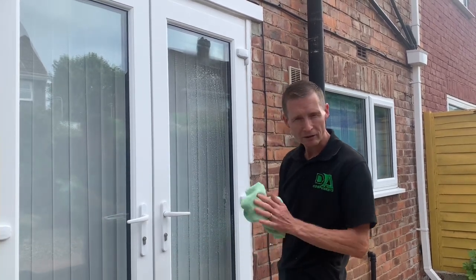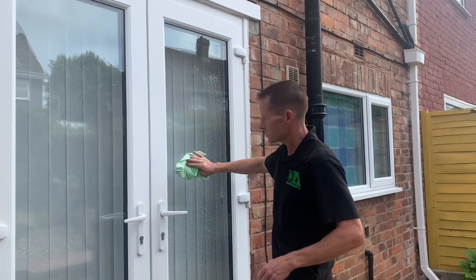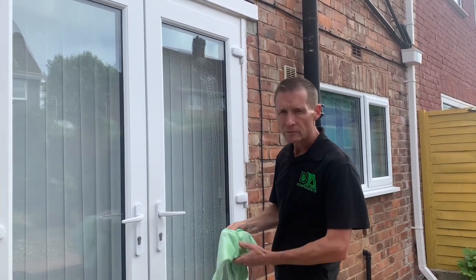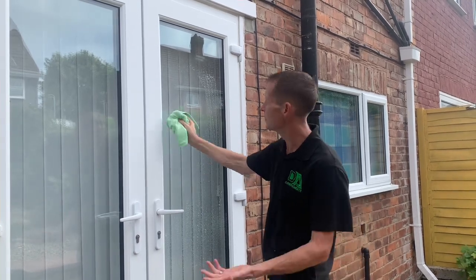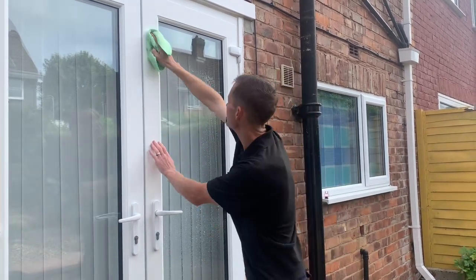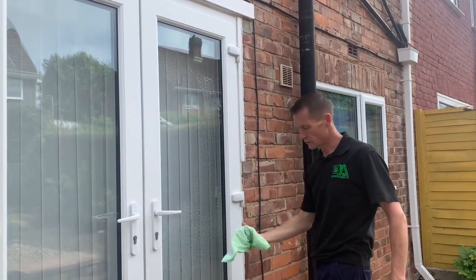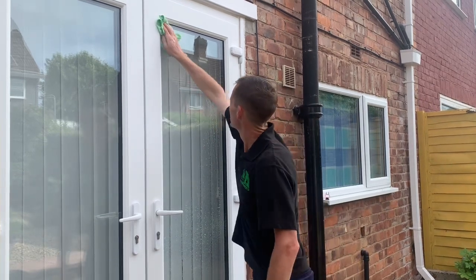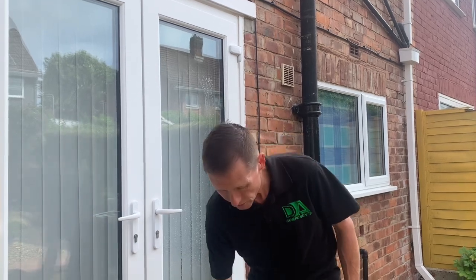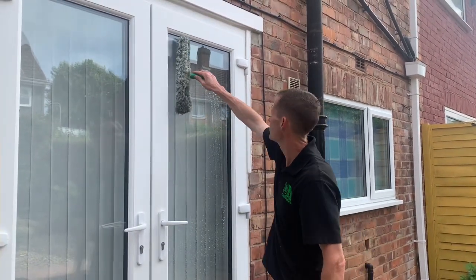With the microfiber cloth, it doesn't matter if you want to touch the glass with it — you can do. Sometimes it can take the soap off so you have to re-mop it, which isn't a problem. But you can also clean the frame, around the edges of the frame, around the actual hinges — just fold it over and mop the edges. But now it's a little bit dry before I can blade it because the squeegee won't move, so I'd actually mop it.